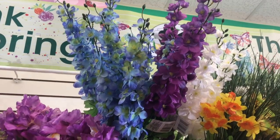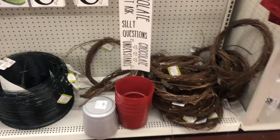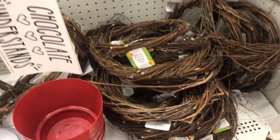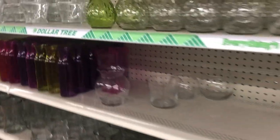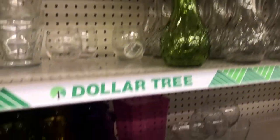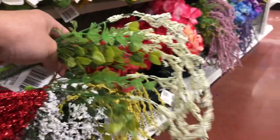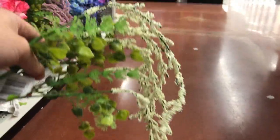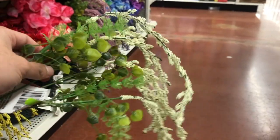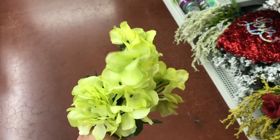I do like that delphinium at Dollar Tree — it's so pretty and long, but it is a dollar a stem, so you can decide. While you're at Dollar Tree, I encourage you to look at their wreath forms — they have grapevine and metal — and their containers, because they have a really good selection for a dollar that can be repurposed. This hanging amaranthus is going to be great for wreath making. Also this green hydrangea is one of my all-time favorites as a great filler.